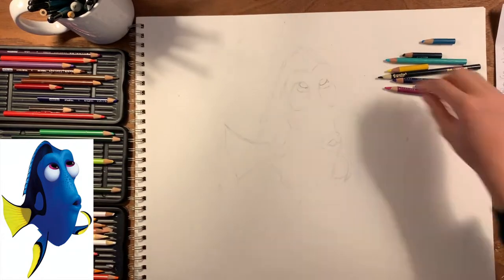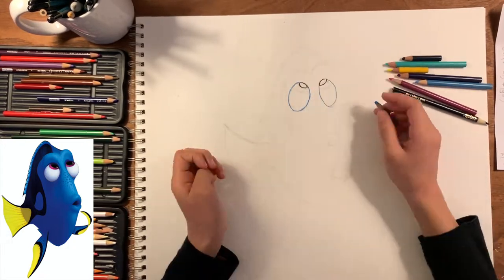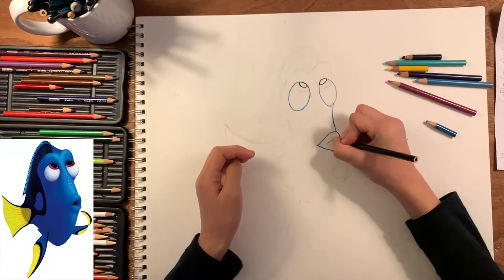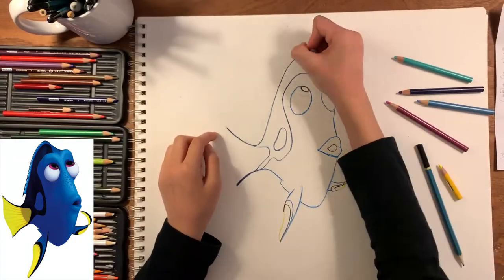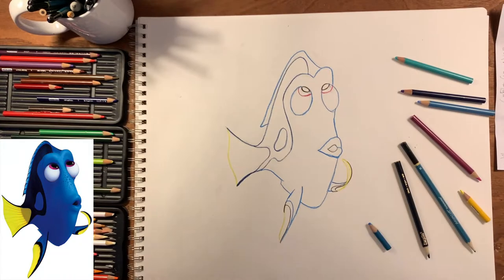The second step is to outline it with the correct colors. I'm just going to use the designated colors and outline the sketches I made.